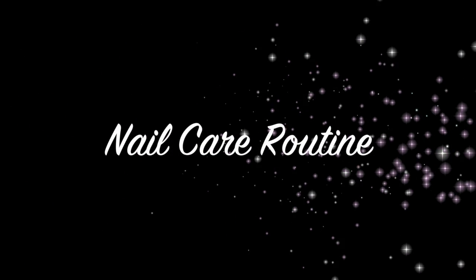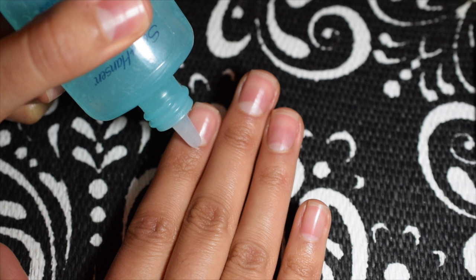Hello everyone, for my first YouTube video I decided to do my nail care routine. It's one of the most frequently asked questions I get, so here it is.